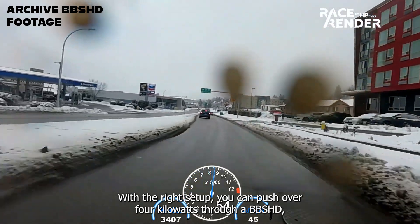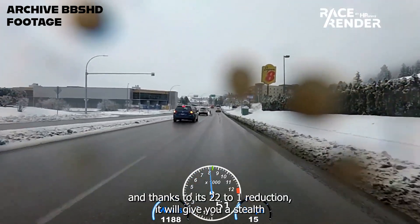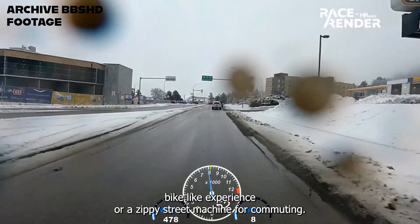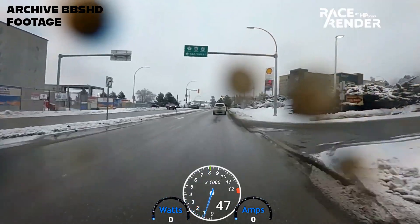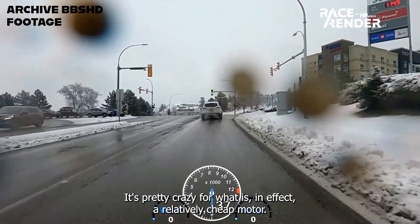With the right setup, you can push over 4kW through a BBS HD and thanks to its 22-to-1 reduction, it will give you a stealth dirt bike-like experience or a zippy street machine for commuting. It's pretty crazy for what is in effect a relatively cheap motor.